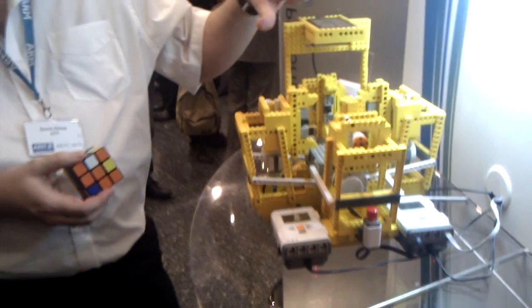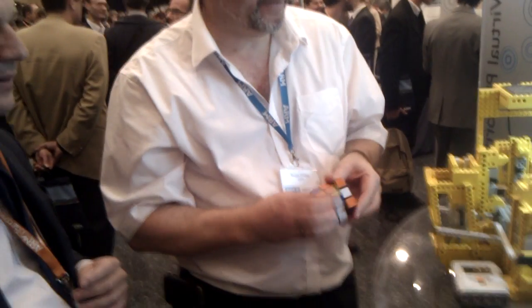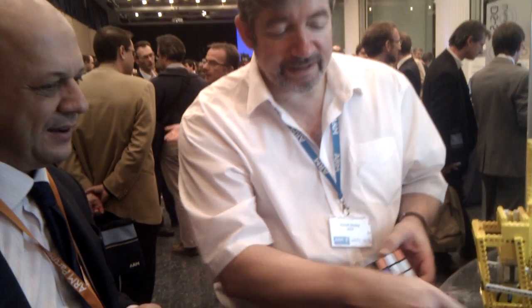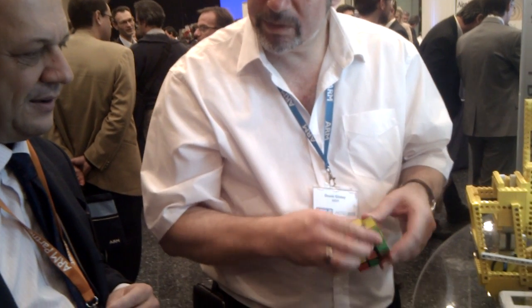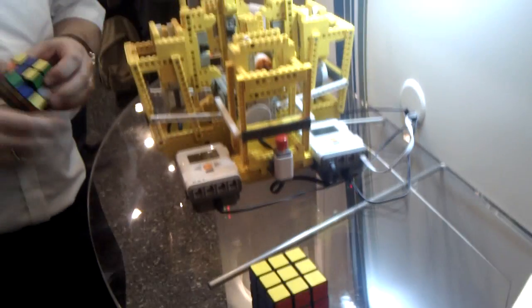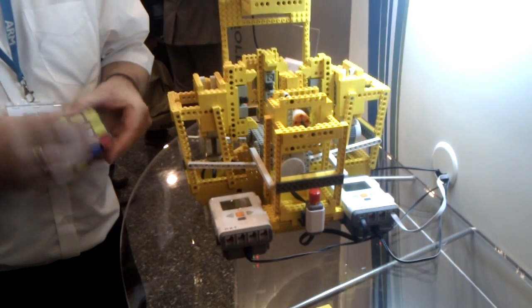This is a Nexus 4 mobile phone running an Android application. These are standard LEGO Mindstorms parts — essentially just robotic controllers. LEGOs provide a way of connecting to motors; there are two of these controllers, each controlling three motors.